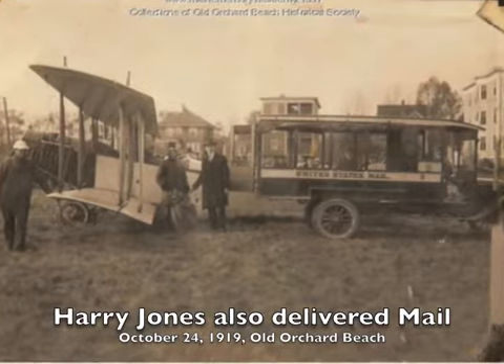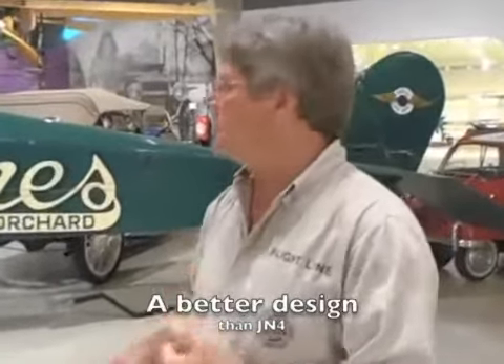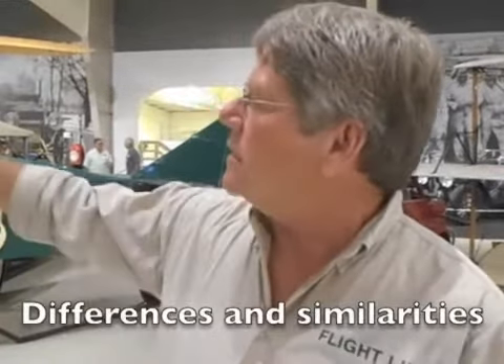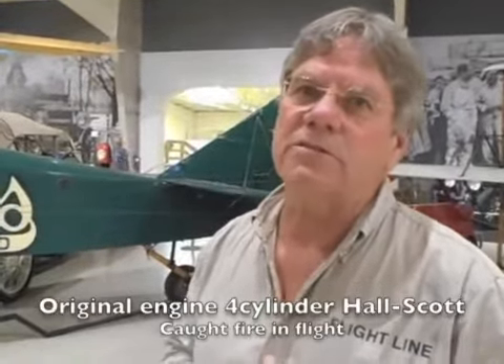This airplane looks a heck of a lot like a Jenny — tell us why and how it's different. When they were looking for more Jennys, they went to the Standard Aircraft Company to see if they would build them under license, and Standard said no, we have a better design. When they said let's see it, Standard said come back soon and we'll show you. Their better design was this airplane. They had hoped to put OX-5 engines like the Jenny on it — that's why the fuel tank is right behind the engine, just like on the Jenny, and the carburetor on the OX-5 is on the bottom. The engine they ended up with was a Hall-Scott four-cylinder, which was not a successful engine.